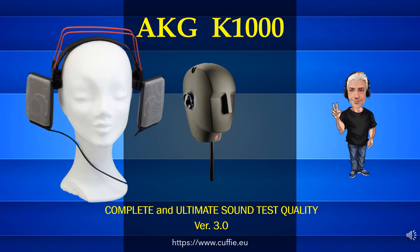Ciao. Benvenuti sul canale Solo Cuffie. Test accurati di laboratorio sulle cuffie. Buona visione.